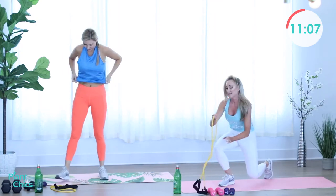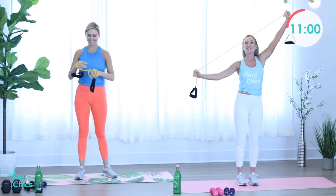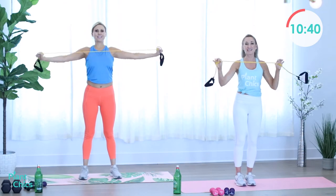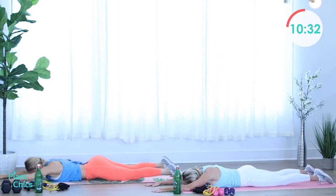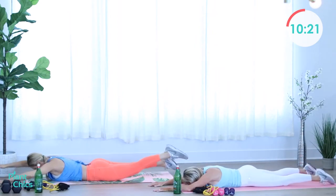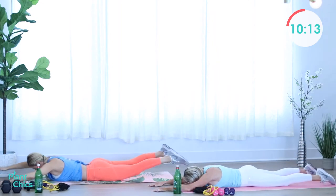Stand it up — lat pulldown. Whip that band. Hustle baby, hustle. One arm, other arm, and both arms. I'm even adjusting as I go — I can make it shorter or longer if I need to. Listen to your body, but remember you don't grow without pushing through. Rest. Take it down to the mat for those swimmers. Working the back and the lower back, the spine — really good for stability and posture. Rest.